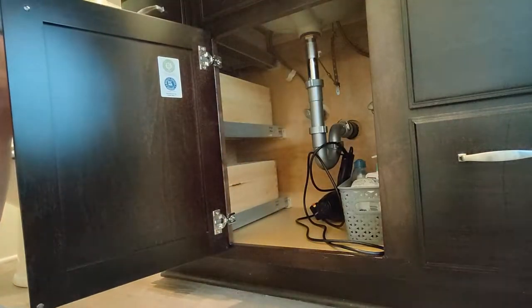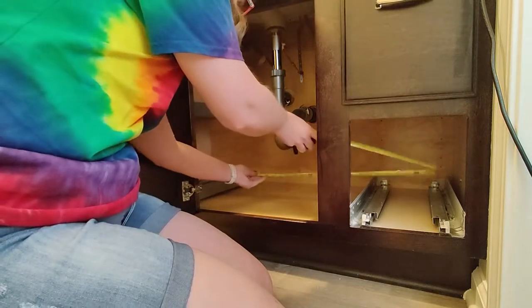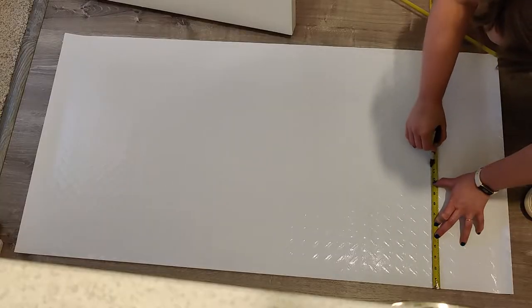To customize it for my cabinet I measured the length and width of the cabinet and checked for anything that might need a special hole like plumbing coming through the floor. Then I marked the back of the mat with a permanent marker and cut it to size.